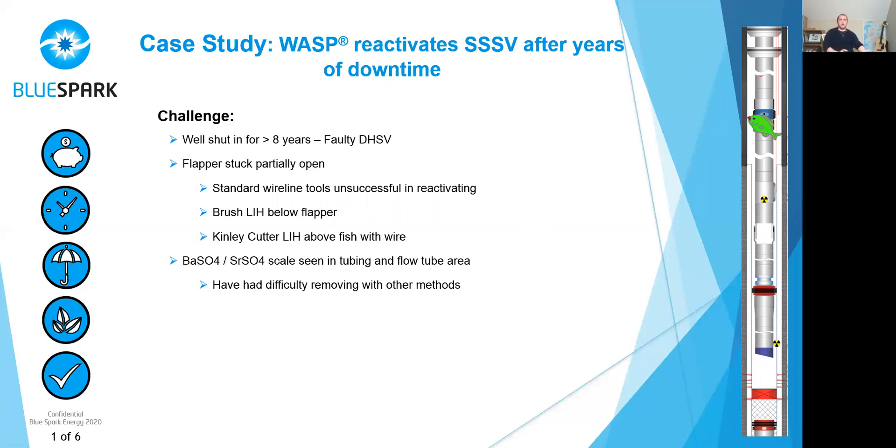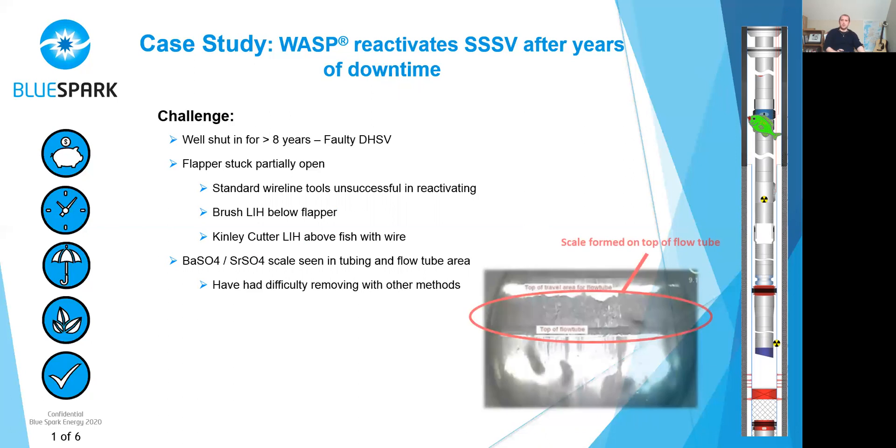More recently, they went in with a camera to have a look at the issue and see what state the safety valve was in. And as you can see here from one of the camera images, they found that on top of the flow tube, in the flow tube moving area, this area was quite heavily scaled. They knew that this was barium and strontium scale, so quite a hard scale to remove.